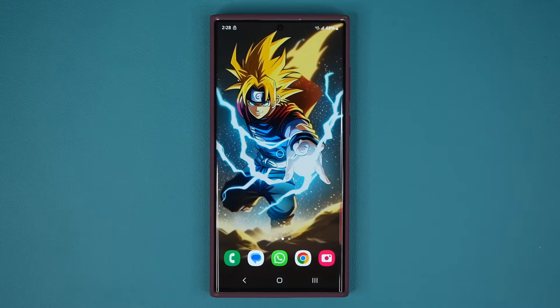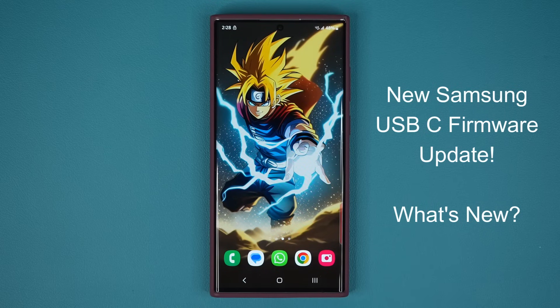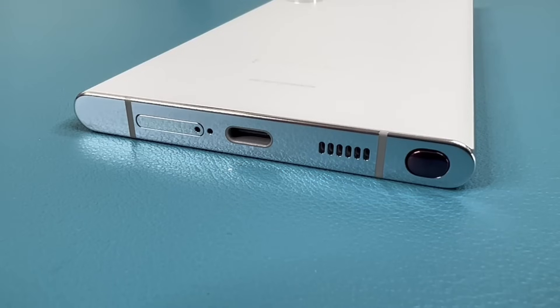Hey guys, Saki here from Saki TechEd. In today's video, we have a brand new update for Samsung Galaxy smartphones for the USB Type-C port located at the bottom of your smartphone.